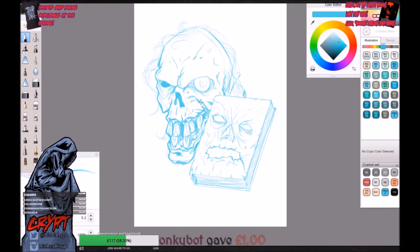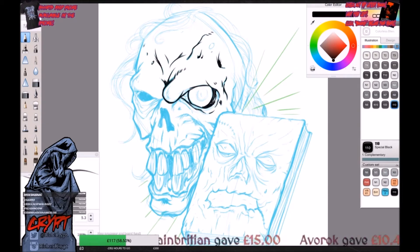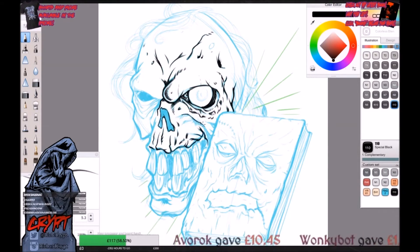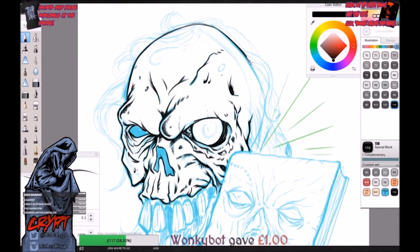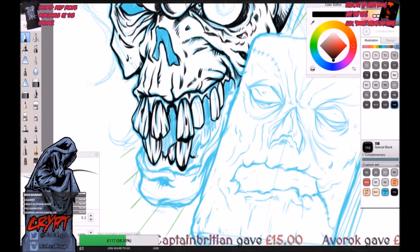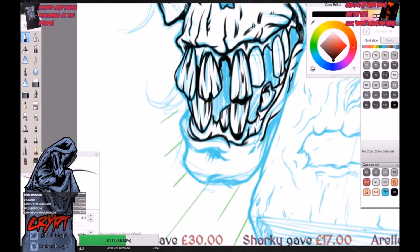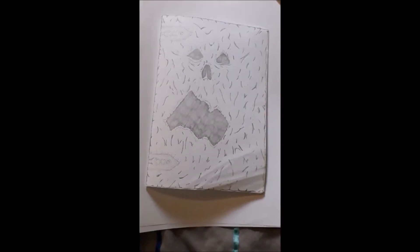Evil Dead will always be a special franchise to me. I saw Evil Dead 2 when I was about 13 and it instantly captivated me with its bright colours, inventive monster designs and slapstick comedy. At that age, a guy having a chainsaw for a hand and fighting demons was the coolest thing I'd ever seen. And as you know, my love of monsters meant I drew Evil Dead stuff a lot. I don't actually think I had a textbook at school that didn't contain Ash or some Deadites from either Evil Dead or Army of Darkness.